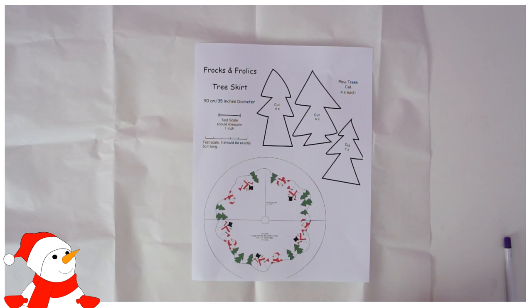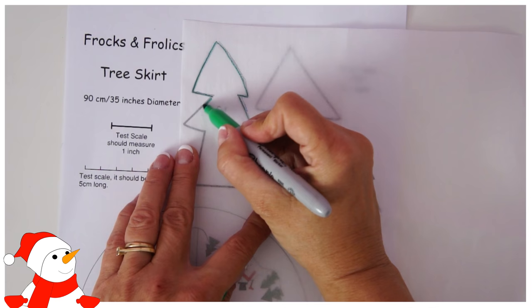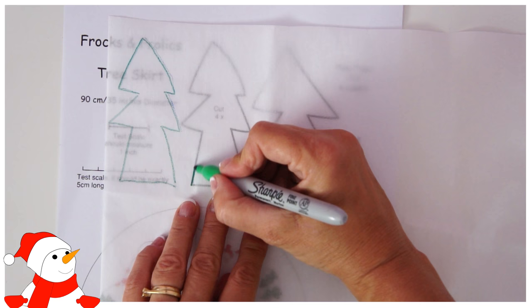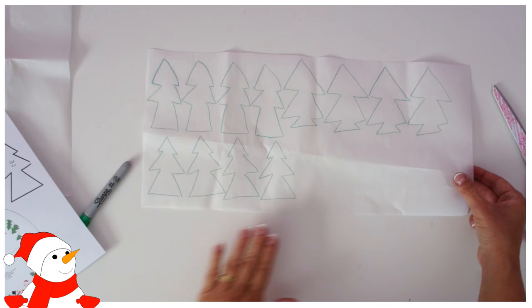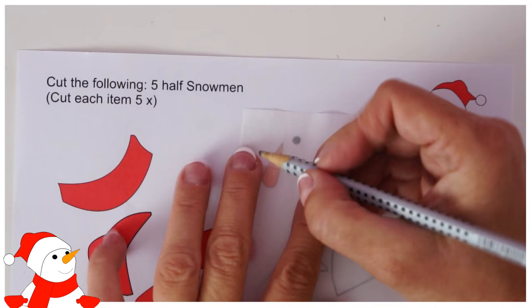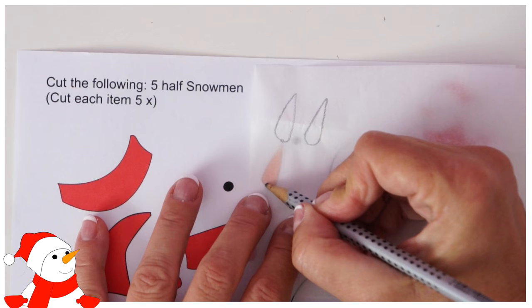Now we're going to start tracing everything onto the Pellon — smooth side up. Trace out all the shapes as the pattern tells you. All the trees need to be cut four times, so move it over and keep tracing until you have four. It's a bit time-consuming but this is the quickest way. I've seen people cut out the little trees — don't do that. Keep any leftover Pellon, there are loads of little bits you can use it for. I'm tracing my carrot noses five times, then the hats five times.